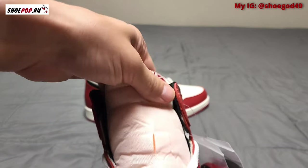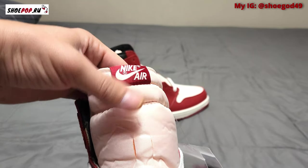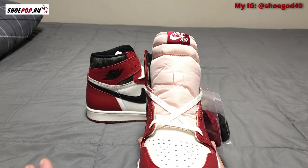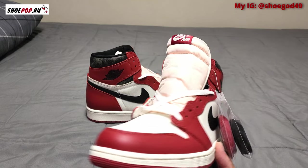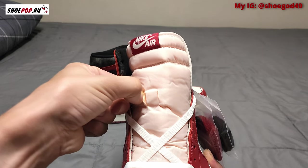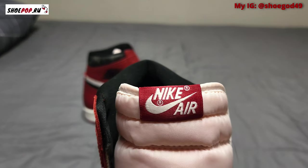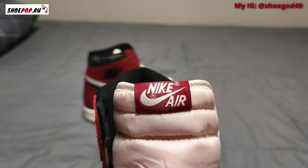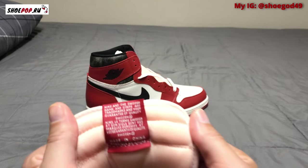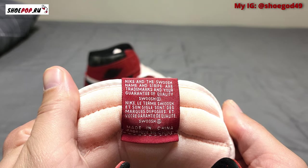The tongue — I honestly don't like it. It's a very light pink color, not even cream — it looks straight-up pink, and that's because the foam underneath is like a peach color. The tag reads 'Nike Air' and looks nice and crisp. The text is nice and crisp.